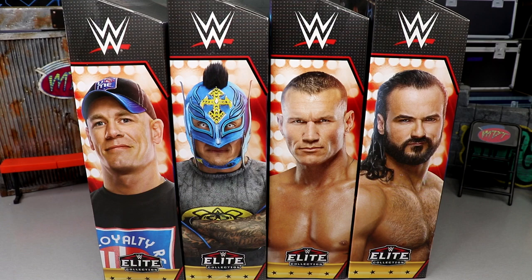It seems like we get a 2022 or 2023 release and then just top pick after top pick after top pick. This is what feels like our third top pick series just this year alone, or maybe our second.